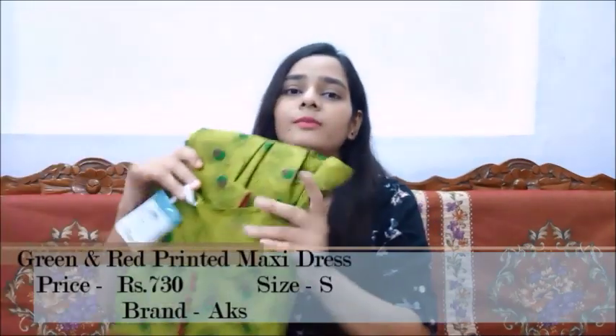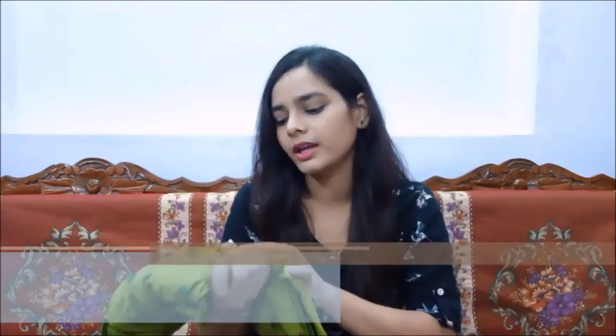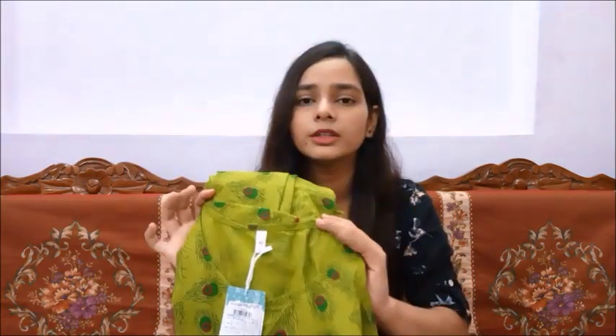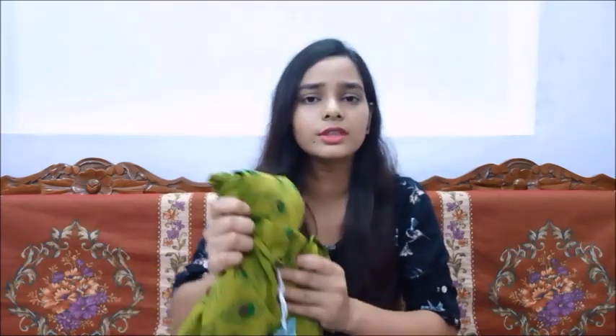Our first maxi dress is this one. This is a green color and I have purchased it in small size. This is from AKS and it is cotton. My height is a little more than 5'4" and it was up to floor length, which was very pretty. It has a lot of flare, so it looks pretty. It has a lot of cotton so it is very comfortable, and it is not see-through, so you can wear it comfortably.